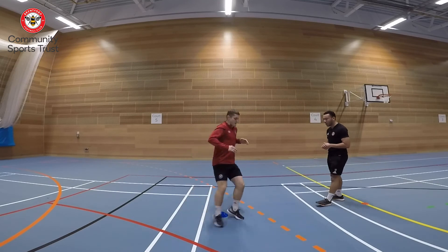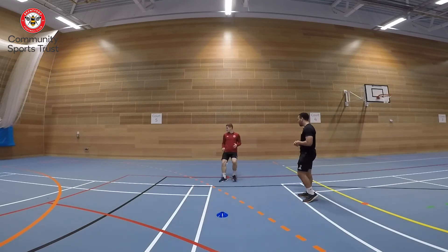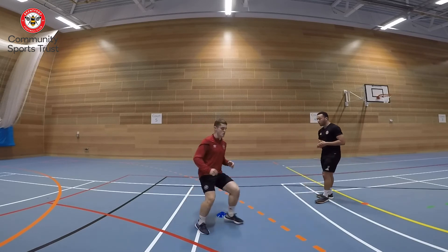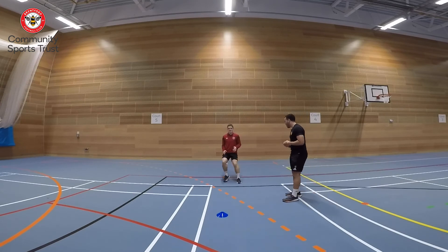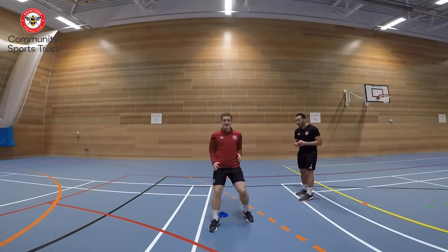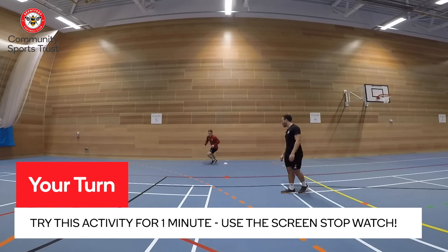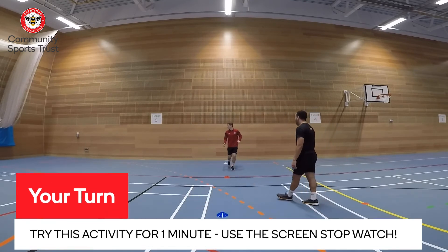Keep it going, stay low. Back to the red, round it. We can fit two more in. Round the red — keep that low centre of gravity. One more, one more! Round the red, back to the white, round the blue — and hold it there.